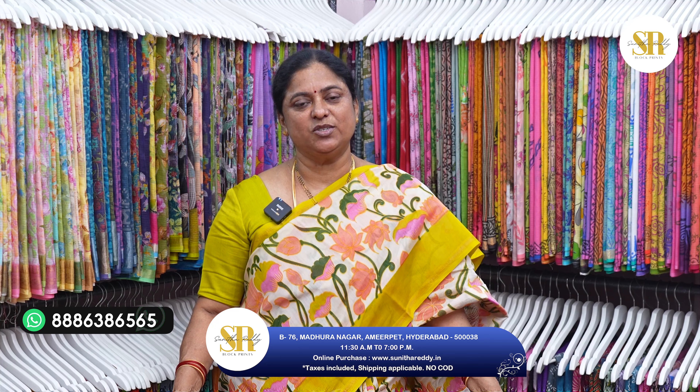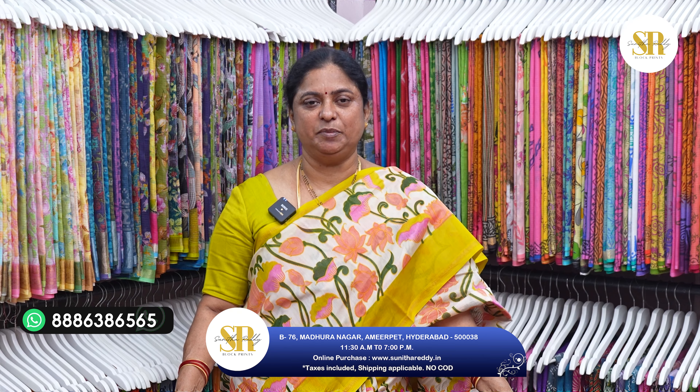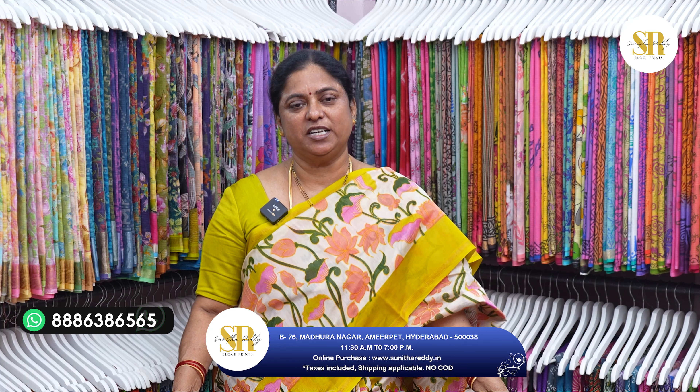You can come and visit my store from morning 11:30 to evening 7 o'clock. We are open on Sundays also — Sundays timings are till 6 o'clock. Search Sunita Creations and Sunita Reddy Blockprints on Google Maps to find my location in Hyderabad, Madhura Nagar, near Nagalakshmi Temple. You can see clothes, dress materials, bedsheets, towels, etc., and also shop online.